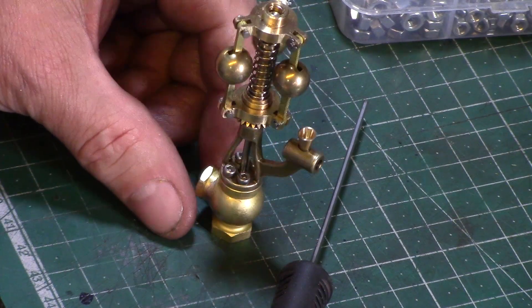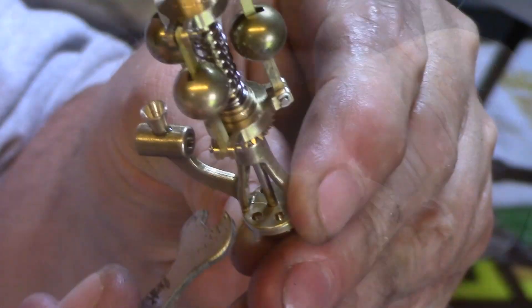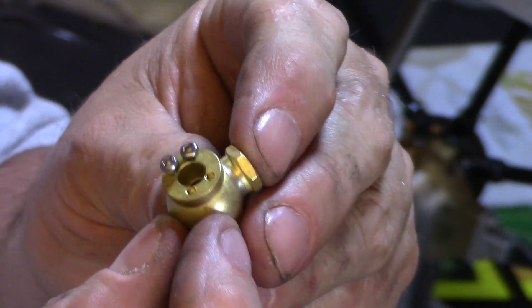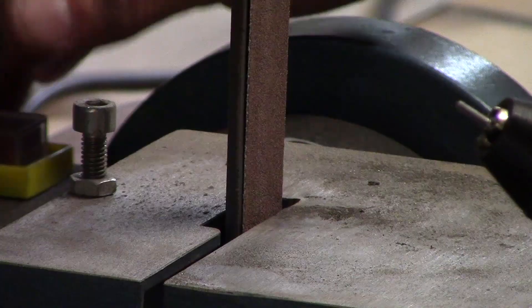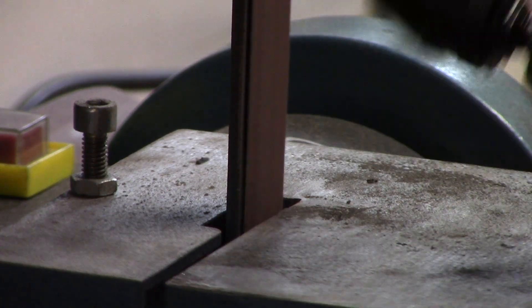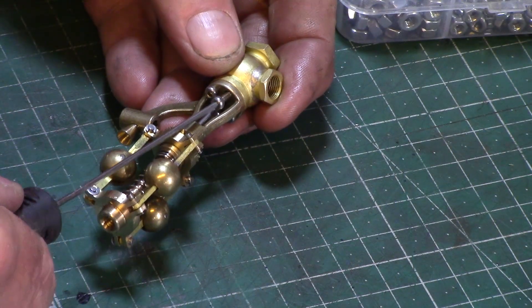I needed to disassemble the governor to rotate the orientation of the air input in relation to the drive pulley. It was fitted with four tiny M2 hex headed bolts which I struggled to remove as my spanner was just too big. So in reassembly I decided to replace them with M2 socket screws to give me easier access and also to match the majority of the fixings already on the engine. The screws I had were a little too long so I simply took them to the belt sander to shorten to length. They could now be easily reinserted using an Allen type screwdriver.